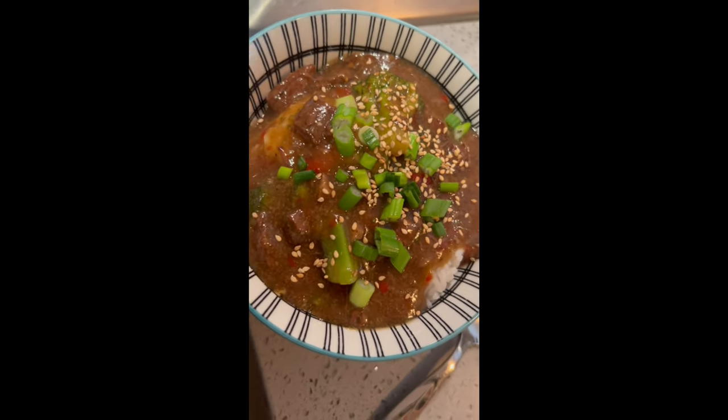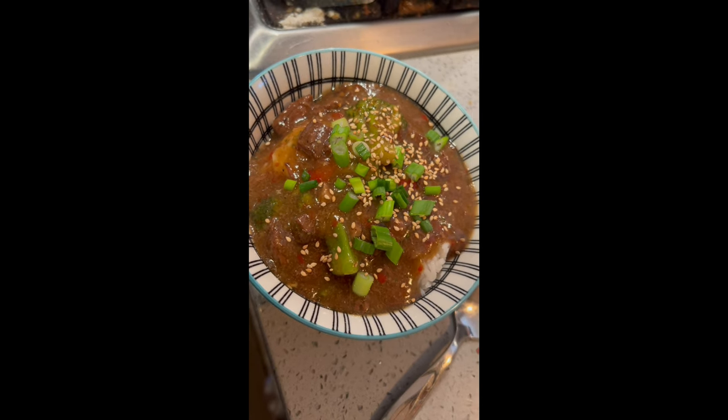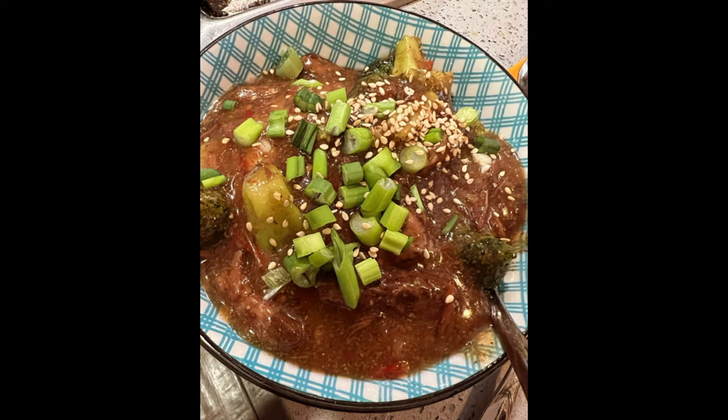Here it is completed. I have served this over jasmine rice and garnished with green onions and toasted sesame seeds. Super quick and easy — excellent to have on the shelf. It's delicious. That's how easy it is to crack open a jar, thicken it, heat it up, and turn it into a meal. So yummy.